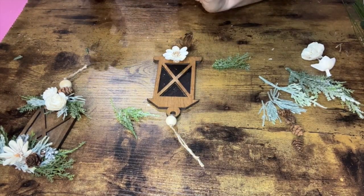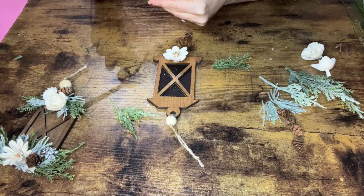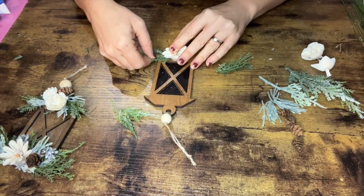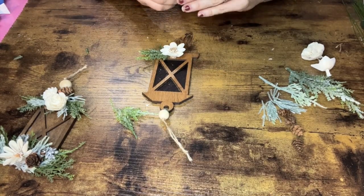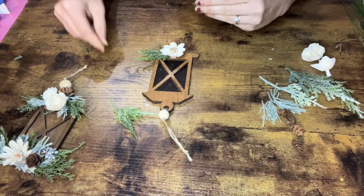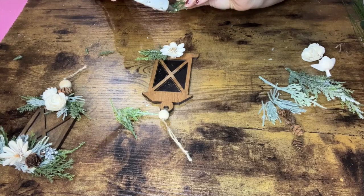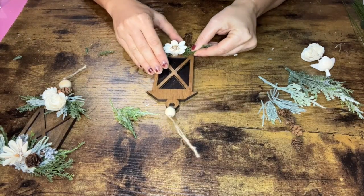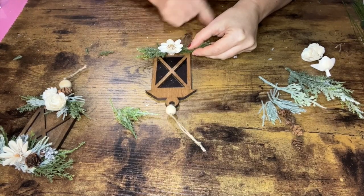Once I've got it placed, add some glue to the bottom and to the back side of that piece of greenery and slide it right in under the flower. You need a good amount of glue but not so much that it oozes out the sides — you can always add more later. Hold it and let it harden, then do the same thing on the other side. This creates the base of your greenery that we'll build from with layers. If you have any glue strings, pick them away or hit them later with a hair dryer to melt the little bits of glue.